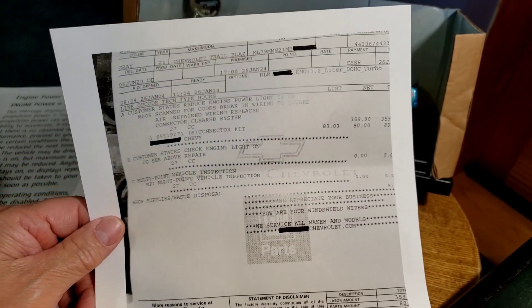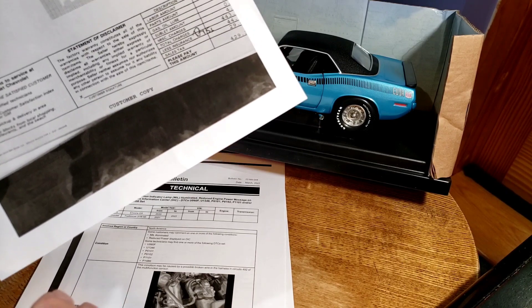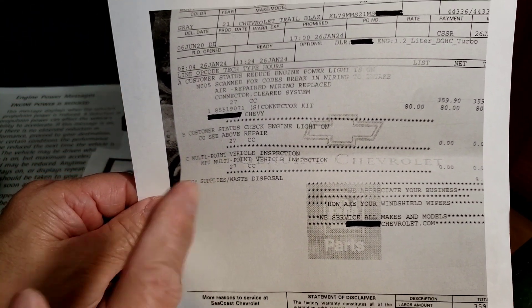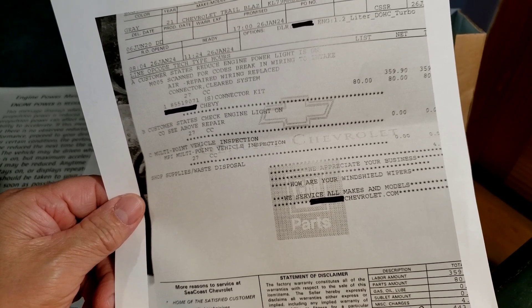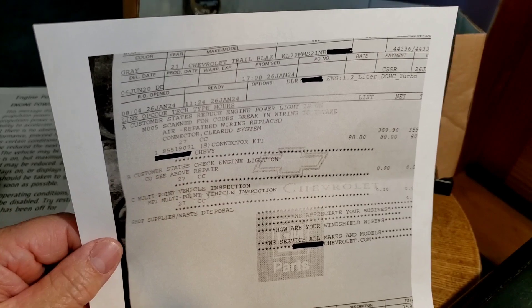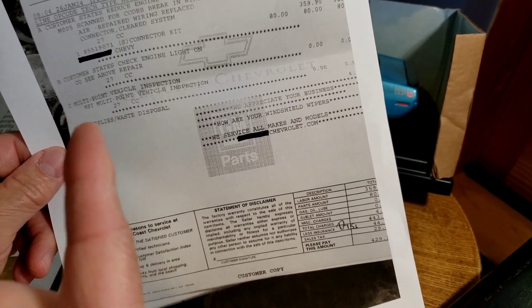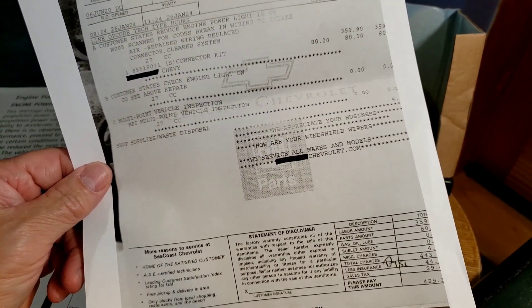I understand it's a business, but when you have a bulletin that clearly tells you where the part is, what the part number is, and the warranty repair time — and then you charge a cash customer three times that — that's a problem. If it was my car, I'd go right to GM and show them this bulletin. It clearly did not take three hours to scan the code and find a break in a wire when the bulletin tells you exactly where to look. It is what it is — he paid cash for it.